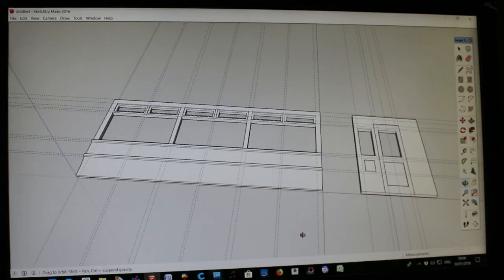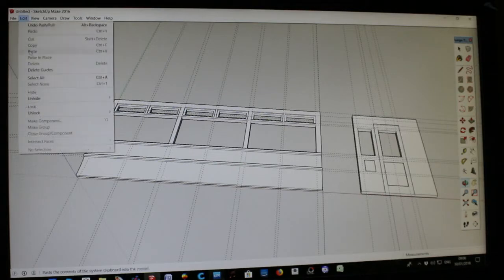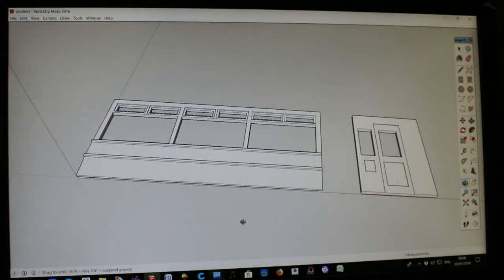Now we're going to start by clearing the desktop. We want to get rid of all the guidelines because they just get in the way. Go up to Edit in the top left-hand corner, look at the drop-down and you'll find one that says 'Delete Guides'. Delete the guides and there we are — a nice clean worktop.